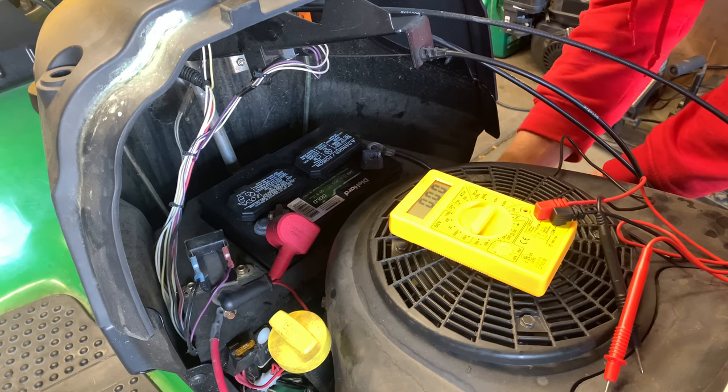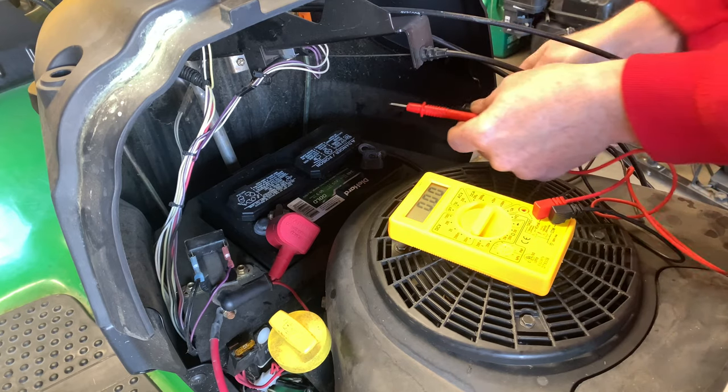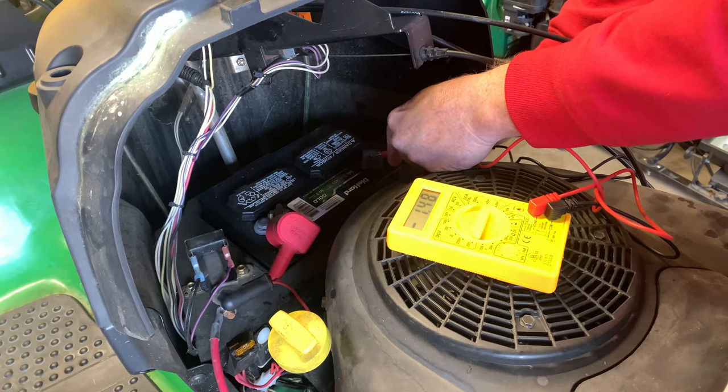So I'm hooking the voltage regulator back up and we should be at a drain again — and we are. So that tells me the voltage regulator on this mower is bad and needs to be replaced.